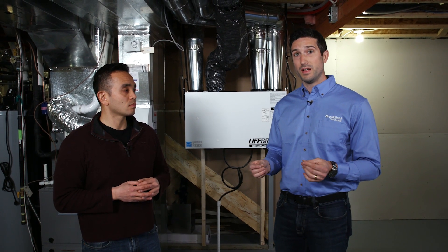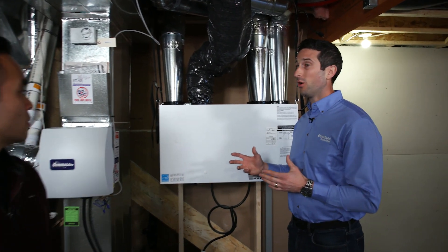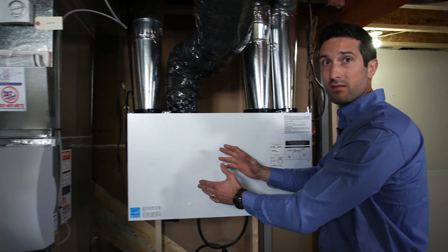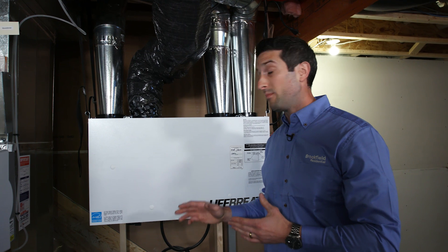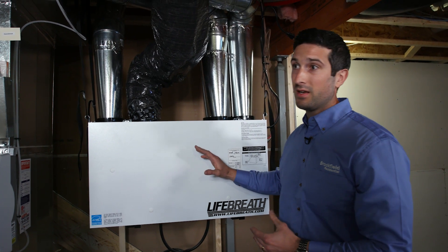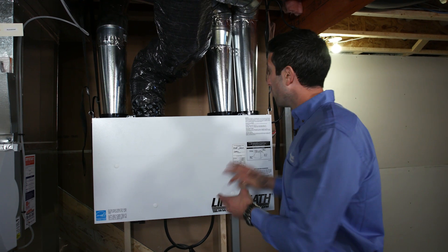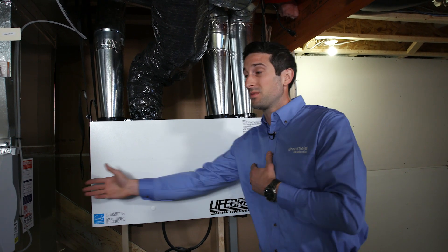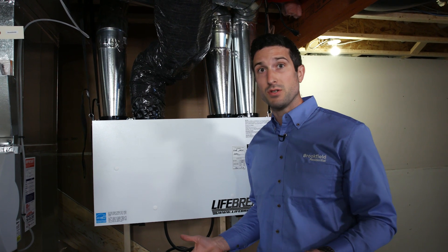Essentially, what it does is it takes the old, moist, and stagnant air from your home and exhausts it out while simultaneously bringing in fresh air. What makes it truly energy efficient is it uses the heat from that otherwise bad air to warm up the fresh air as it comes to the furnace. This way, your furnace doesn't have to work as hard and it reduces your energy costs.